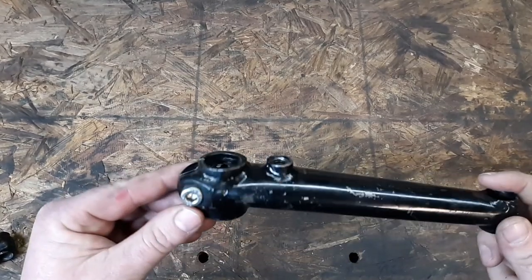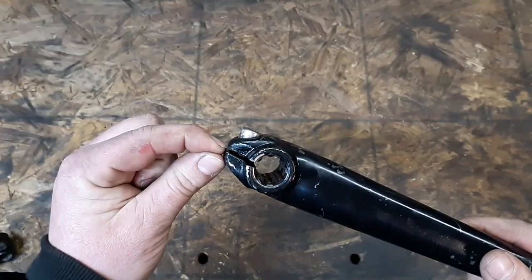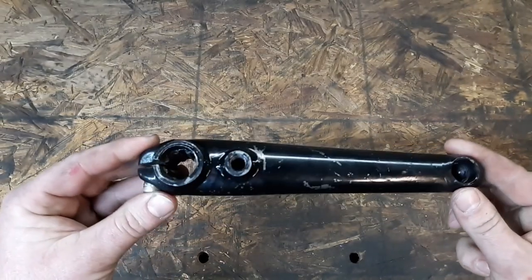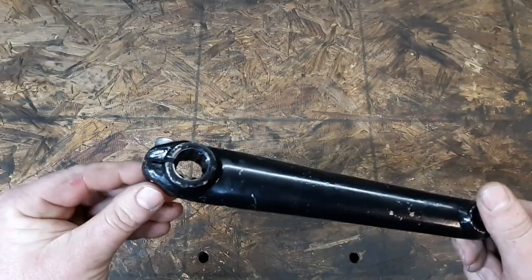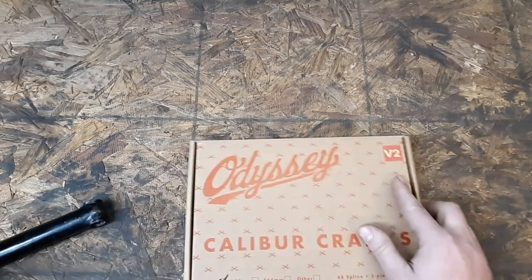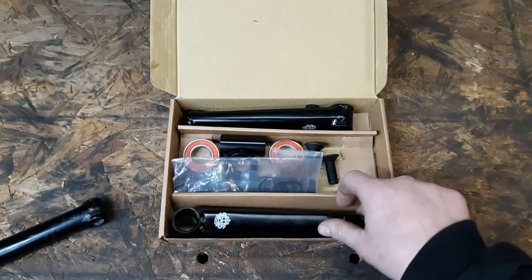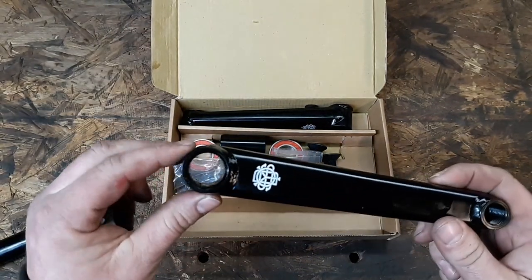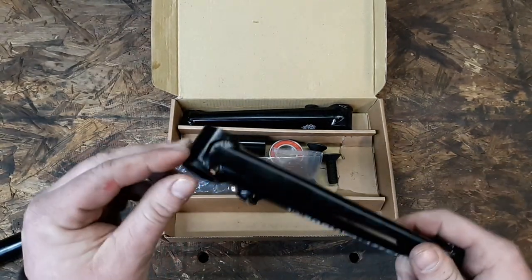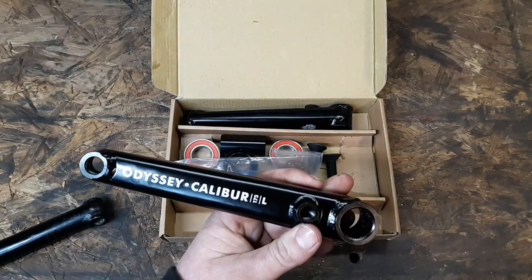You may be wondering when should I upgrade from these 8-spline pinch bolt style three-piece cranks. The answer is whenever you want or when your crank tells you it's time. Today we're going to be upgrading to 48-spline press style three-piece cranks — no pinch bolt — and I'm going to show you how to put them on.